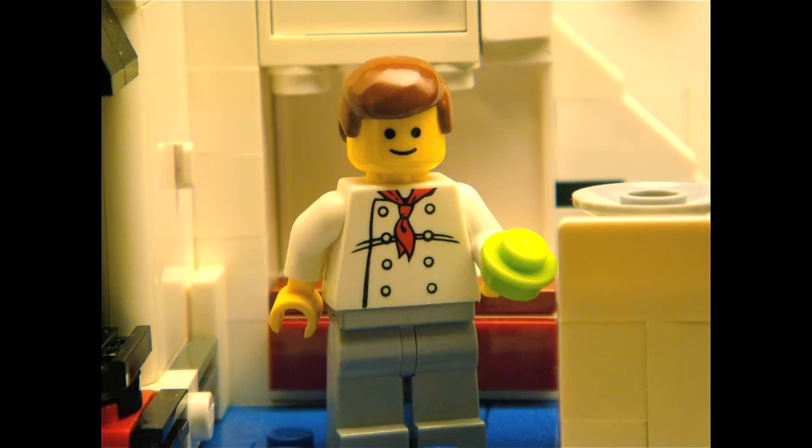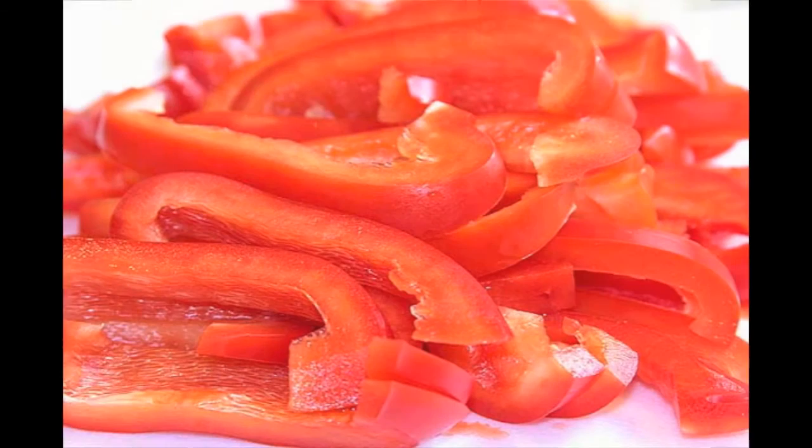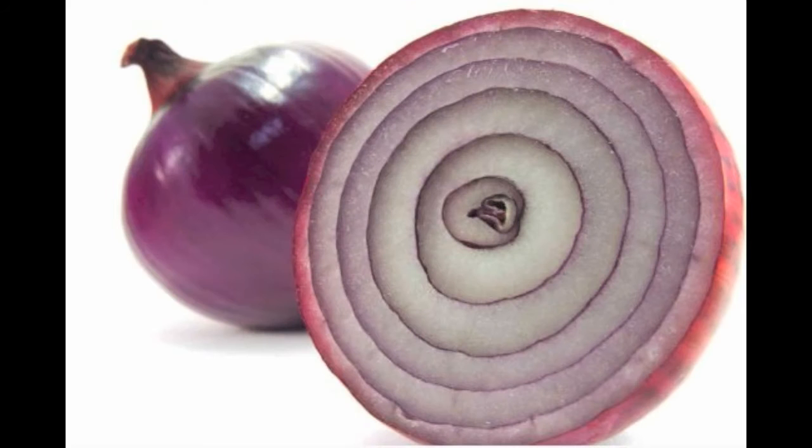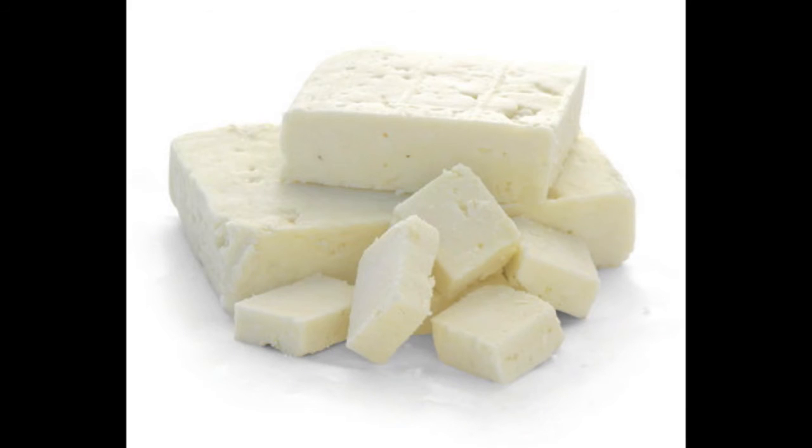Take a bell pepper or a red pepper, and use a sharp knife for cutting it into slices. Also, do not forget to add some slices of onion, and feta cheese on the top of the salad.